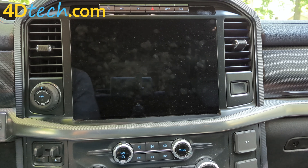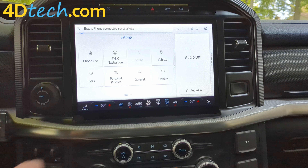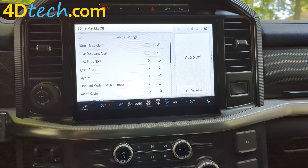Now that the install is complete, we'll go ahead and turn the ignition on. Under the settings menu, we'll select vehicle and turn off the 30-minute max idle setting. Every time you get into the vehicle, it'll simply remember that and reapply that setting. Now you see how easy it is to install one of our 30-minute automatic engine idle shutdown eliminators from 4D Tech. I'm Brad, thanks for checking out our video.